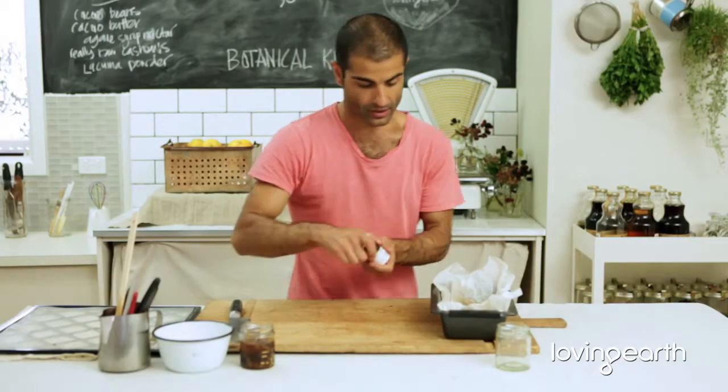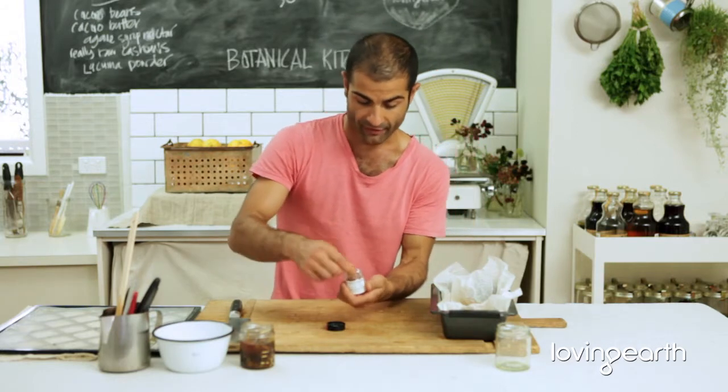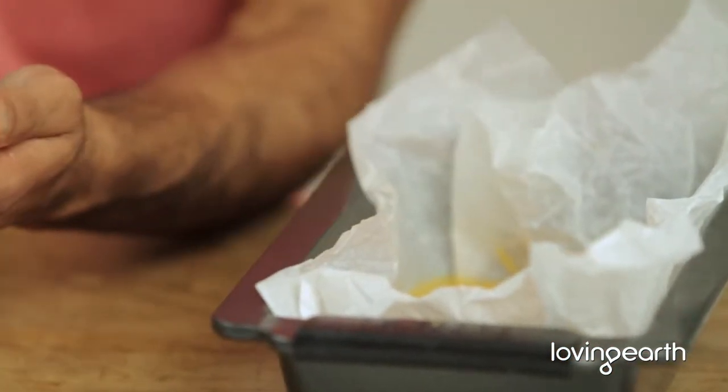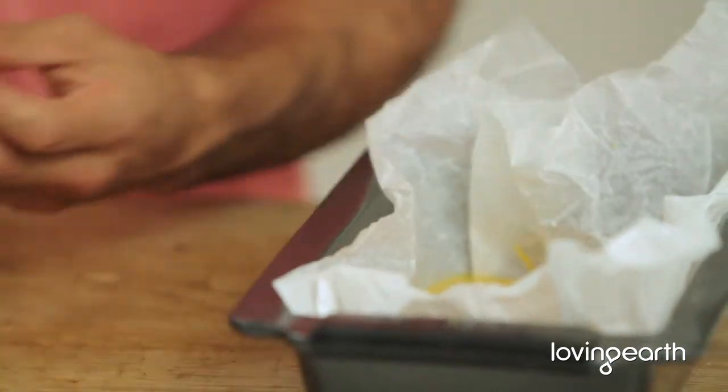I'm going to add a couple of saffron leaves — just a couple on top. That will do the trick because it's going to infuse gently.